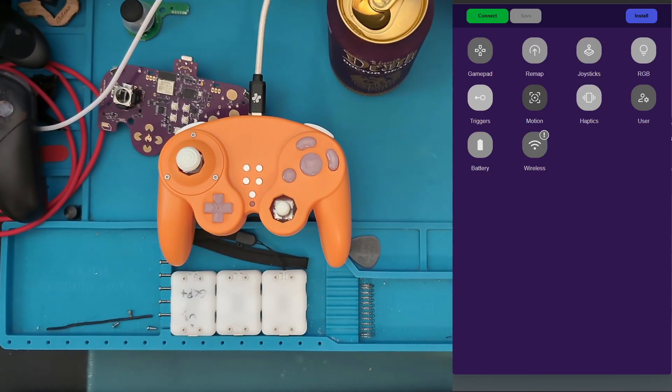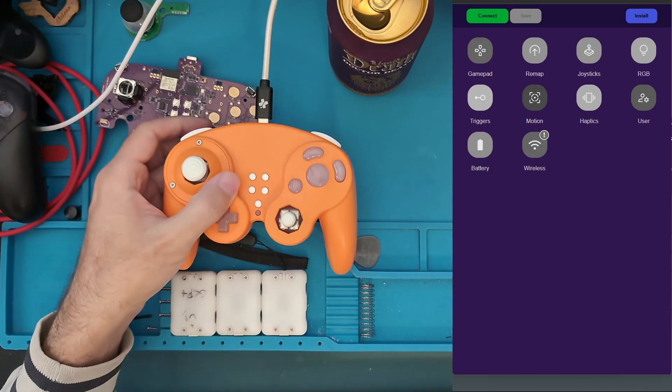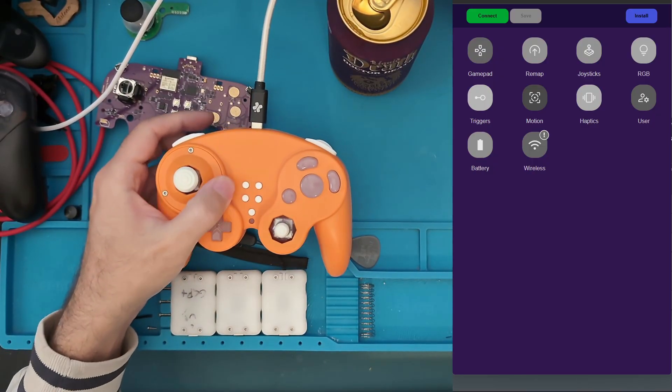If you just received your GC Ultimate and just finished your build, the next step is going to be calibrating your joysticks.